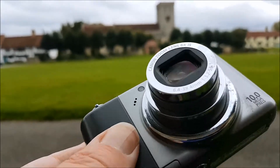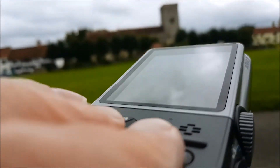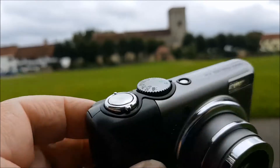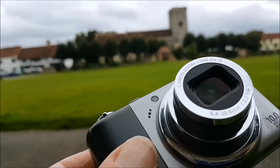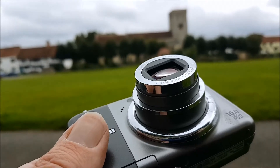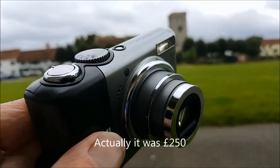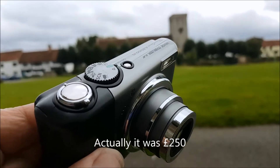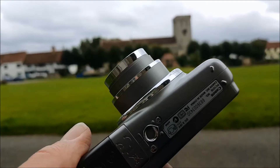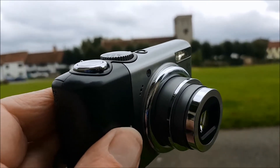Six times optical zoom, inbuilt image stabilization, 17 modes of which I understand about 2, and 10 megapixels. I have no idea what it cost when it was new — I suspect it was more than the £15 that I paid for it at the charity shop. By some measures this camera outperformed the Nikon P6000.